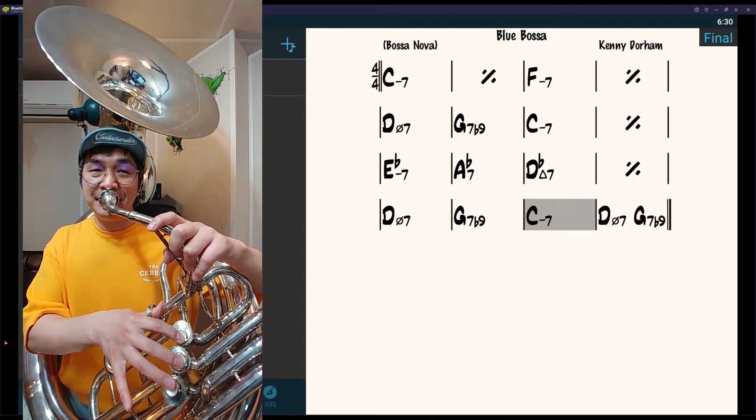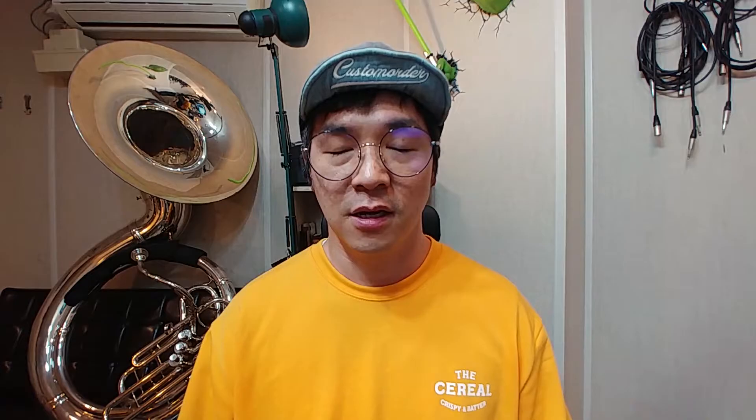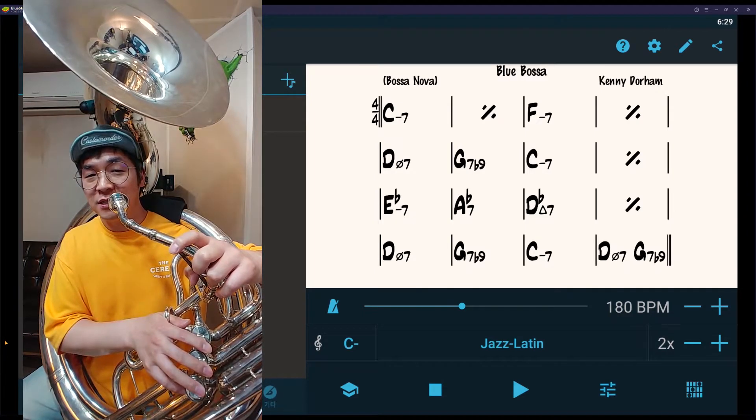Blue Bassa is unique. As you can see, I try to stay on the triads most of the time, and also roots and the fifths — this is how you start working on Latin music. I'm gonna play this tune one more time with more rhythmic ideas. Here we go, Blue Bassa with more ideas.